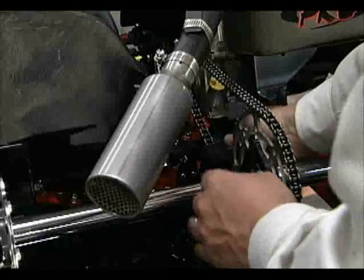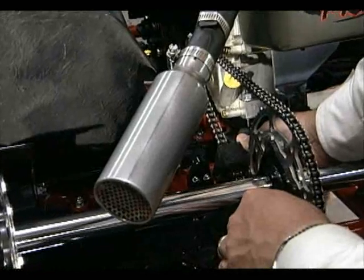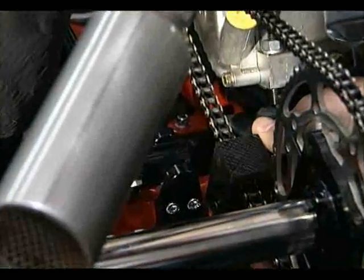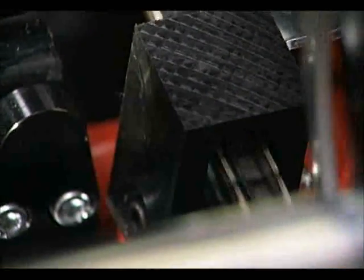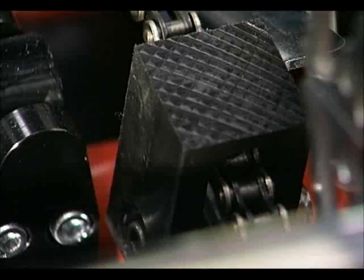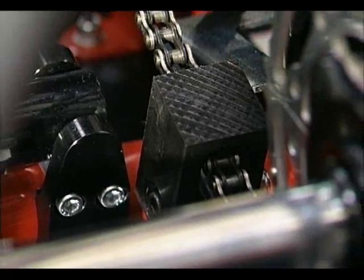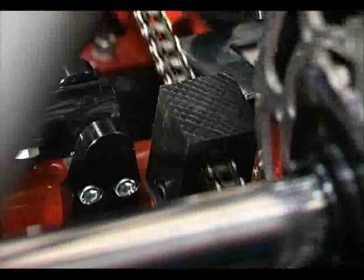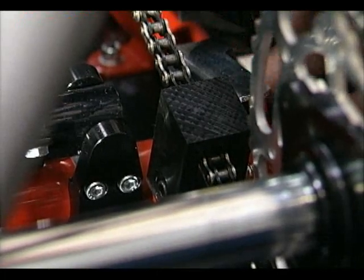Snug that down. Now I'm going to align the chain guide. Snug it enough that you have to put some effort to move it. You not only want to align it so your chain goes through it — you want to get it parallel to the direction the chain's running. You don't want this block sitting in here at an angle. That's a common mistake: people don't get these good and straight. They think that as long as the chain goes through it, that's good enough. But we want that to be parallel to the chain. You can eyeball the bracket with the inside motor rail — that looks pretty good.